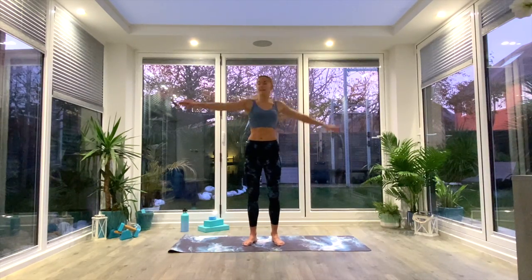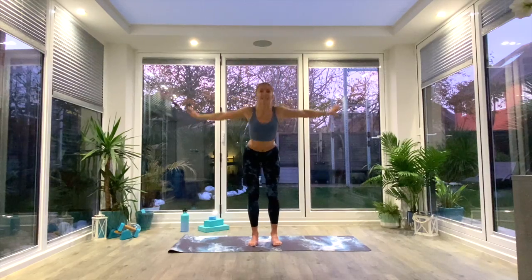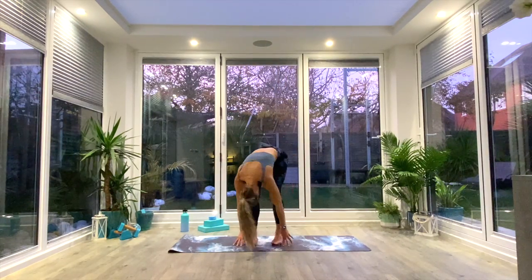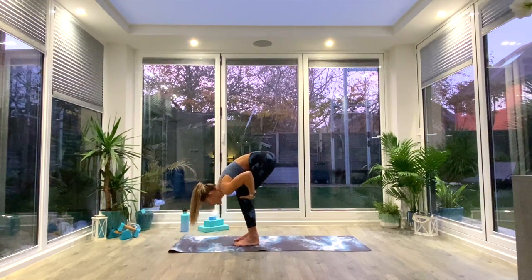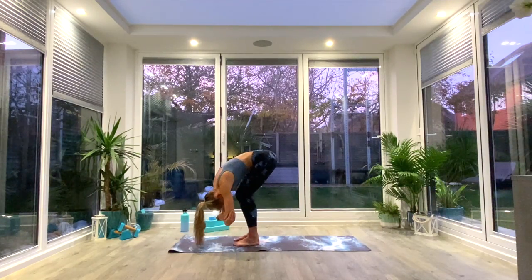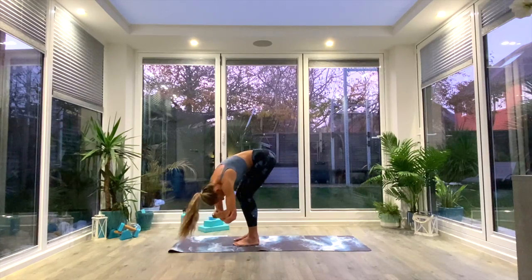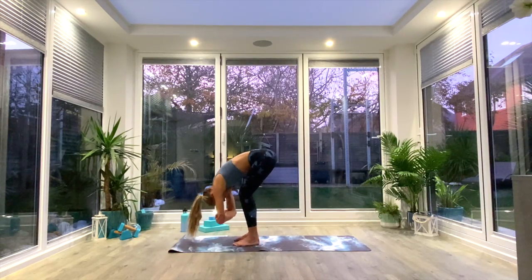Come all the way back to center. Soften the knees, inhale as you lift the hands all the way up, exhale as you come all the way down into Uttanasana forward fold. Don't worry about having straight legs — think about bending the knees and getting your chest over your thighs, crown of the head towards the floor. You can leave your hands on the floor or take opposite hand to opposite elbow and gently rock side to side in that ragdoll variation, taking a few deep breaths and elongating through the back.